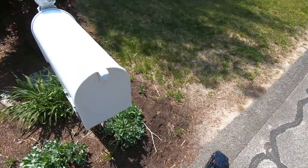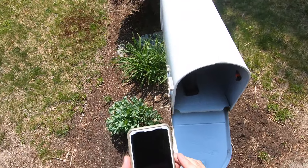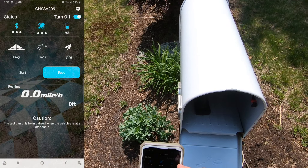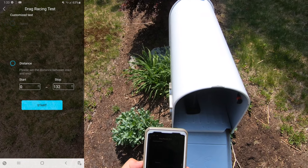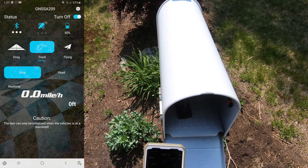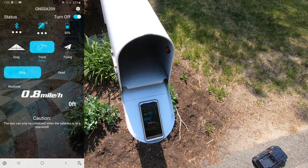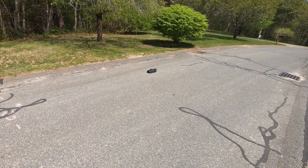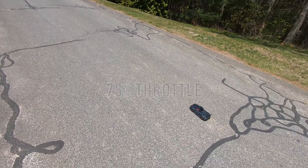All right, should be warmed up now. We've got 11 satellites; going to go ahead and hit track start, and you can see we've got something there. This should be a ripper on 3S. All right, ready — three, two, one, go!